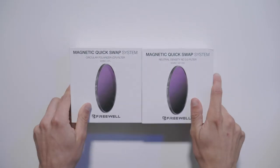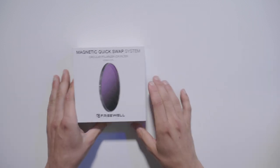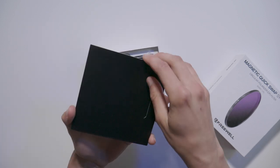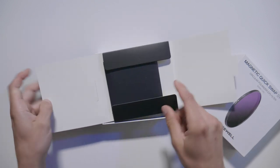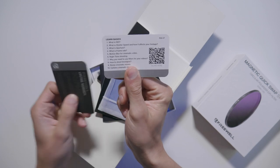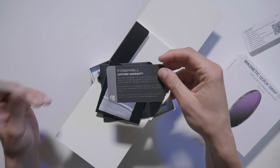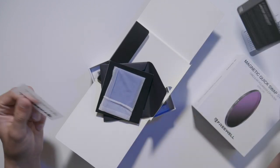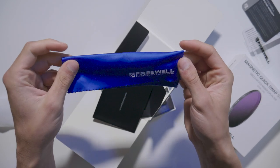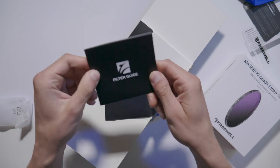When you order one of these packages it comes in a box that looks very similar to an Apple product — really nice quality packaging. Inside there's a Freewell package with a few goodies: a card you can scan to access tutorials on how to shoot with the filter and different camera settings, a lifetime warranty, some stickers, and a wipe to keep your filters clean out in the field. It also comes with a filter guide that talks about a few other filters they have.